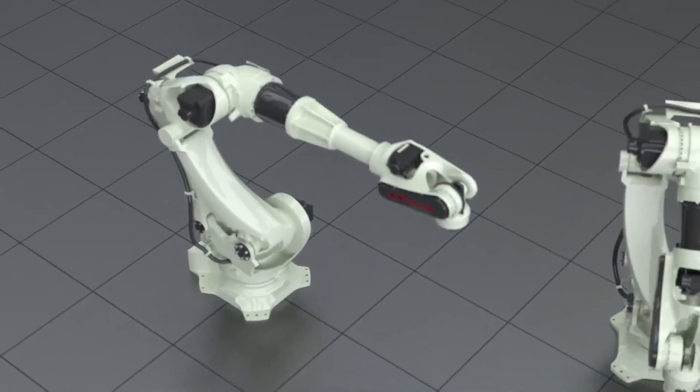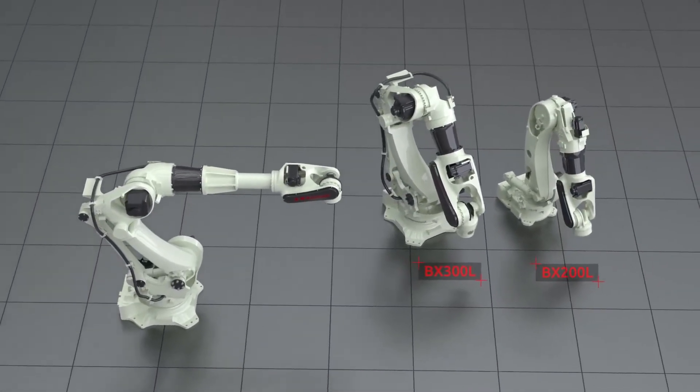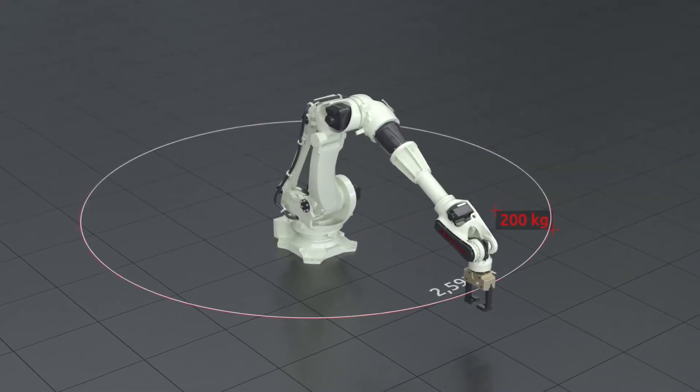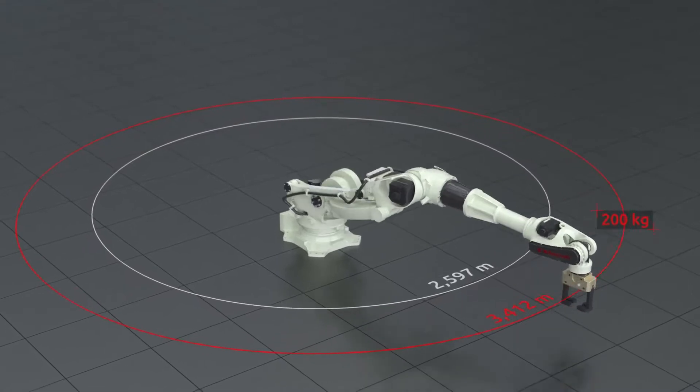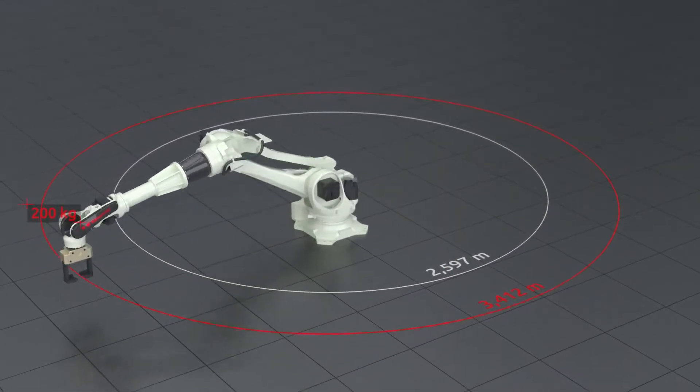The BX200X is based on the proven solutions of the BX300L and the BX200L. It offers the same performance and load capacity as the BX200L, but extends its effective reach significantly.